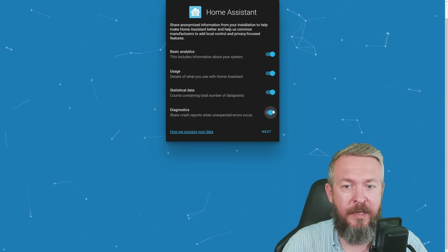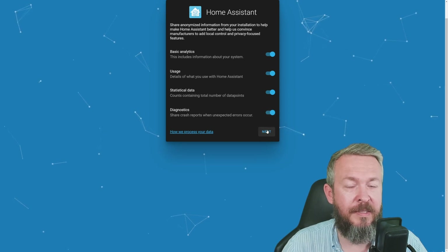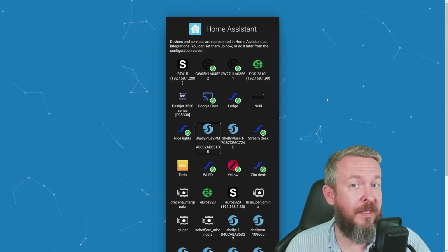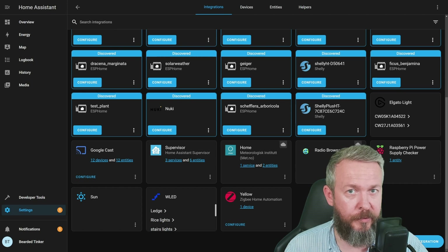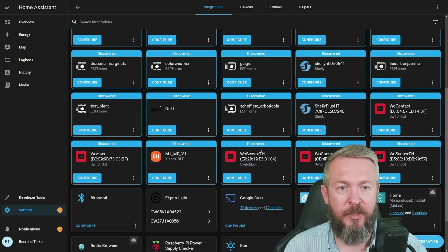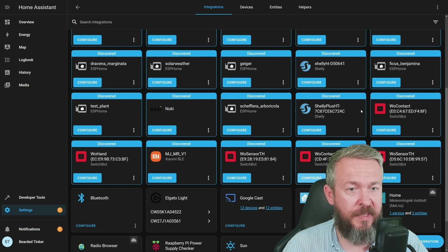Let's tick everything here because we want to share the information with the Home Assistant devs. Next. And immediately, Home Assistant has found a bunch of devices that exist in my home. I will press finish and let's try to add Bluetooth. Click Submit and finish. As soon as we added the Bluetooth integration, Home Assistant found the contact sensor, a second contact sensor, the meter plus version, a second meter, and the hand — which is the SwitchBot bot. Let's add the contact sensor.